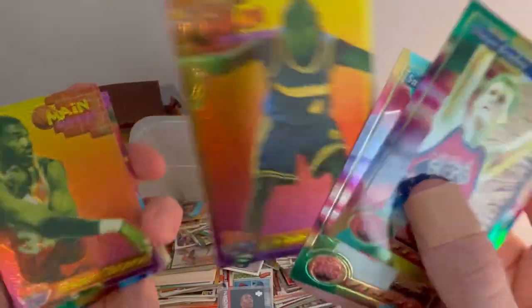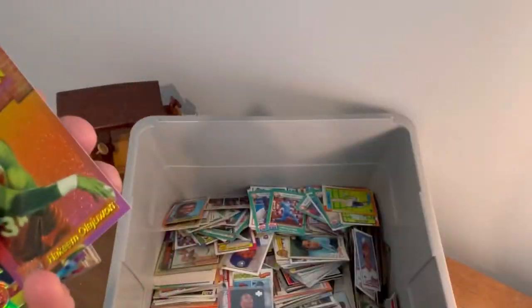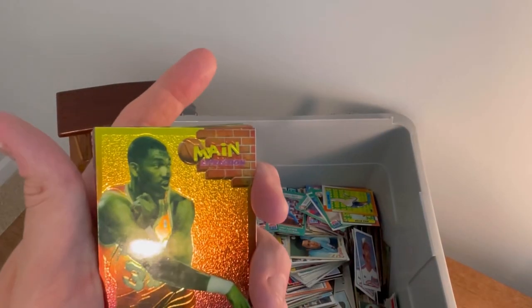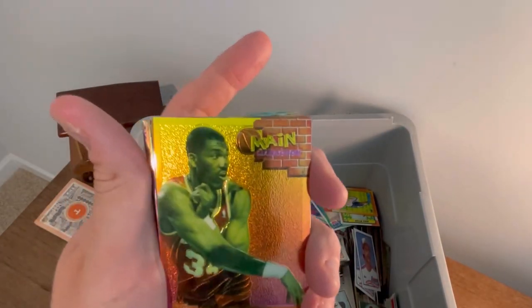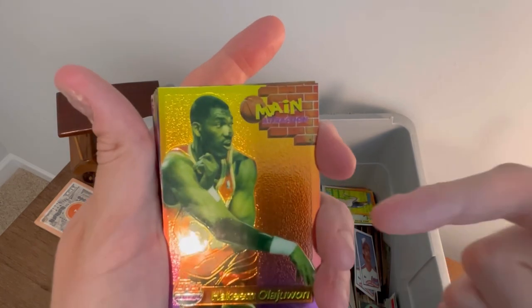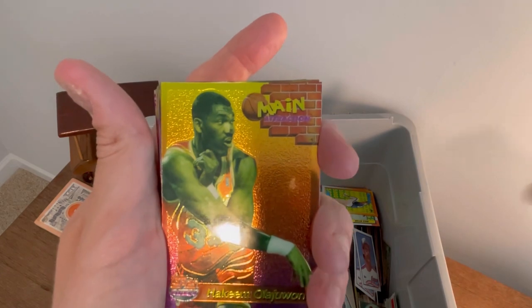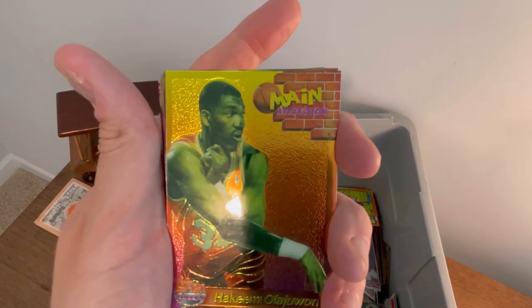That is a really cool Chris Webber main attraction. We do Easter eggs on this channel — we give away cards throughout the video, so make sure to stick around to the end. The first Easter egg in this video is this Hakeem Olajuwon Main Attractions Topps Finest card. The first person to comment 'Hakeem Olajuwon Main Attractions' in the comment section below will win this card. Good luck.